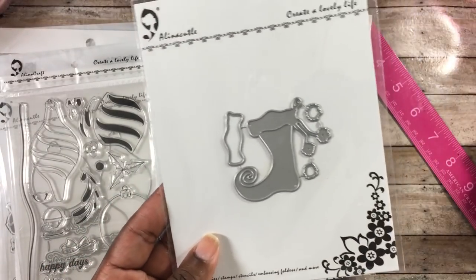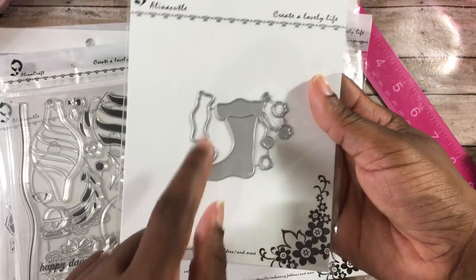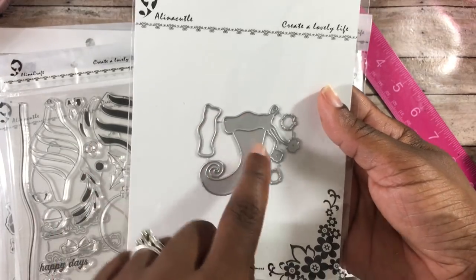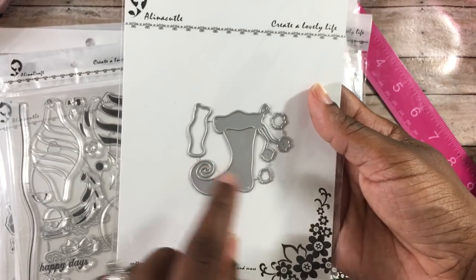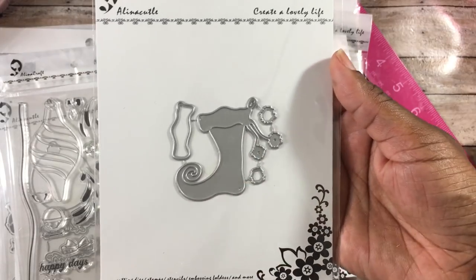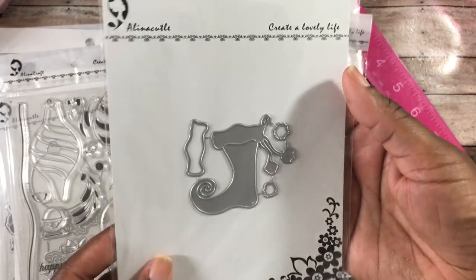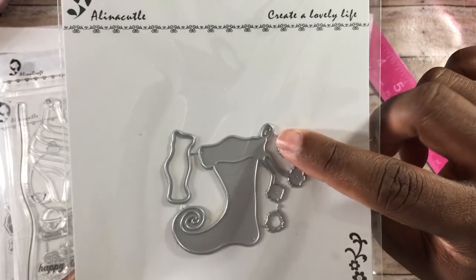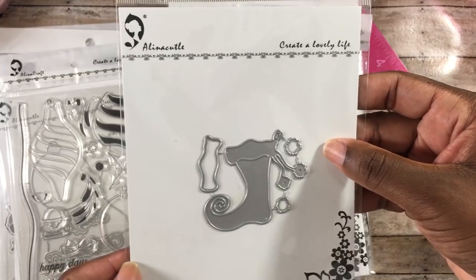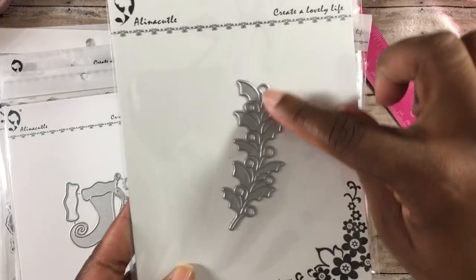The next die is a stocking. One piece cuts the top of the stocking so you can make it a different color — white on top with a pink, mint green, red, or blue stocking below. There are little pom-poms that hang off the edge, and layering pieces to make those different colors too. There's also a little loop in the die so you can hang it off a fireplace or wherever. Super cute die.